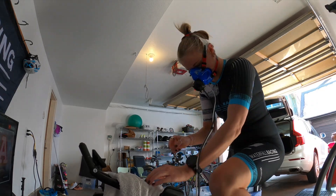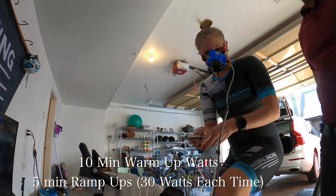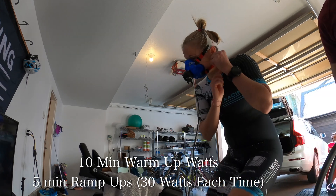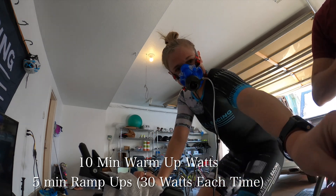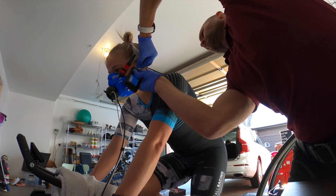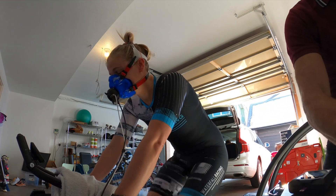Once we got on the bike, it was ten minutes in a warm-up zone with the mask on right away, and then a series of five-minute ramp-ups. I started at around 120 watts for the warm-up, and then after that, five-minute increments ramping up the power. At the end of each increment, we took a lactate reading to see where the zone was, and it would auto-ramp up on the Zwift program. So it was measuring all of the metabolic data, respiratory rate data, and heart rate as well.